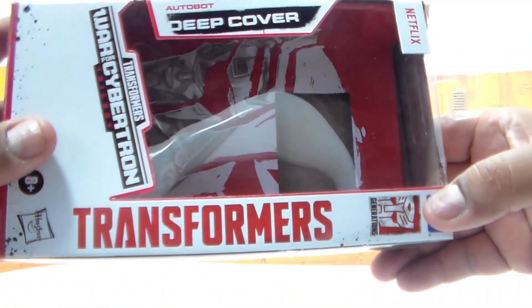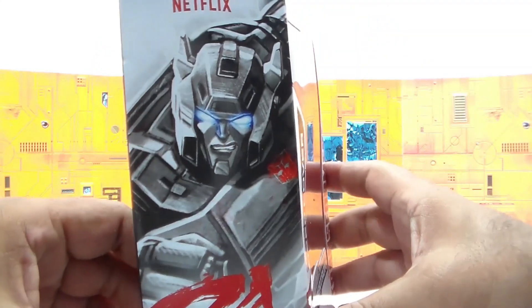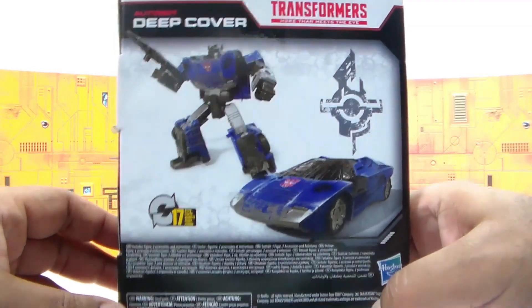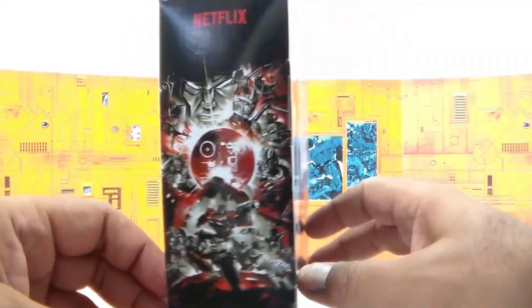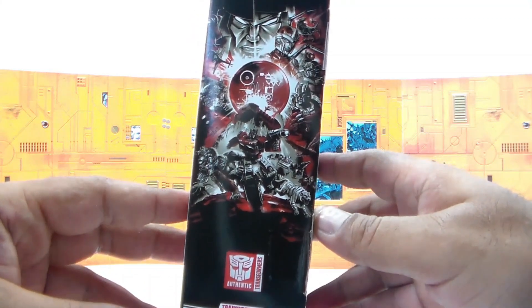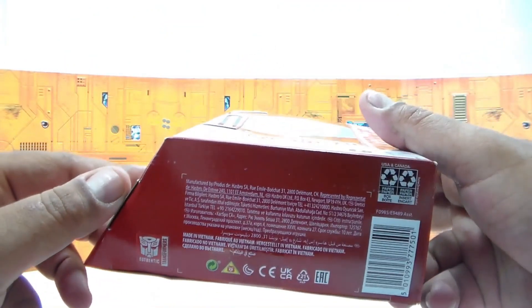But guys, War for Cybertron Trilogy — it's got the big Autobot logo inside the box. On the side, you can see cool artwork on the figure. You can see the production photos on the back with a bunch of gibberish on the bottom. A cool art design on the side for the War for Cybertron logo and the Transformer. And on the bottom, once again, a bunch of gibberish.